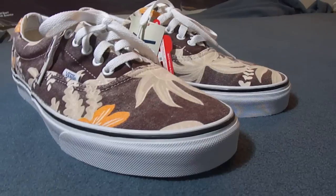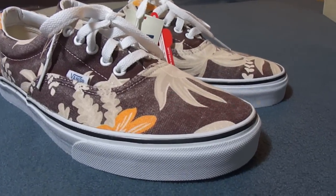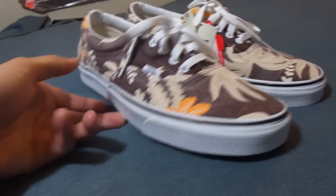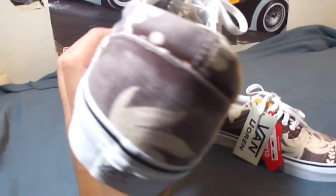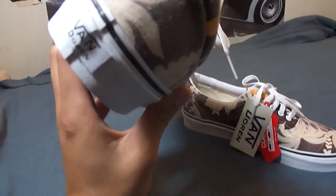The purpose of this collection was to bring back some of these old Vans prints — some of these designs that came out around the late 60s, early 70s.